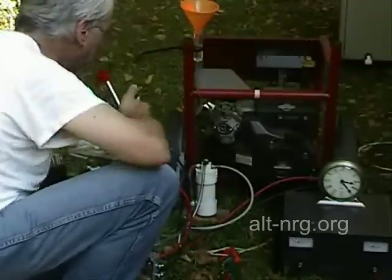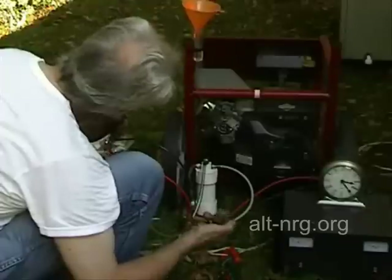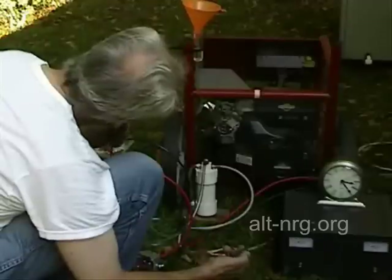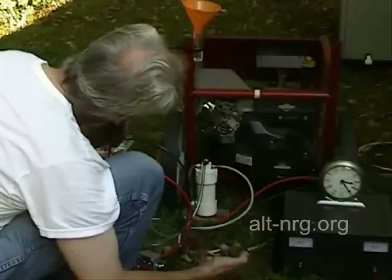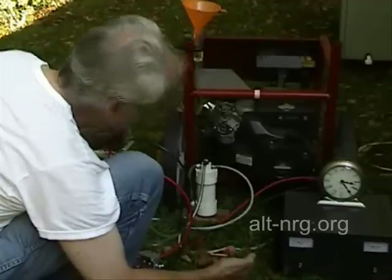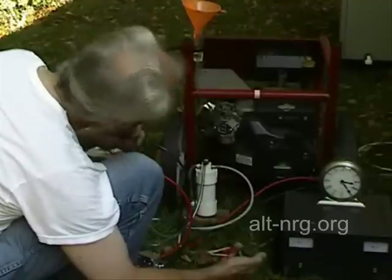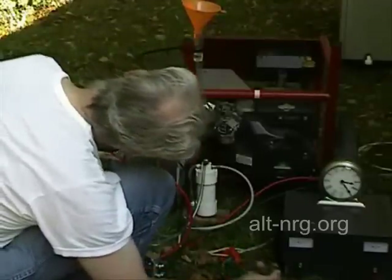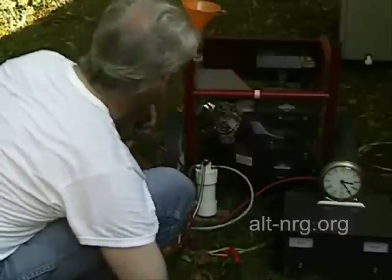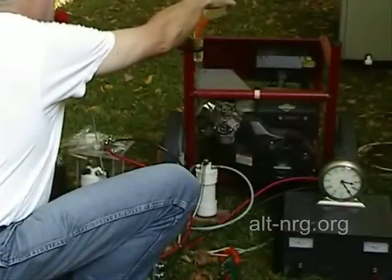There's quite a bit of heat coming out of the heater. I do have it throttled back a little bit. And mark — 50 seconds. 600 watts, 50 seconds. That's almost identical to the 150-watt result.